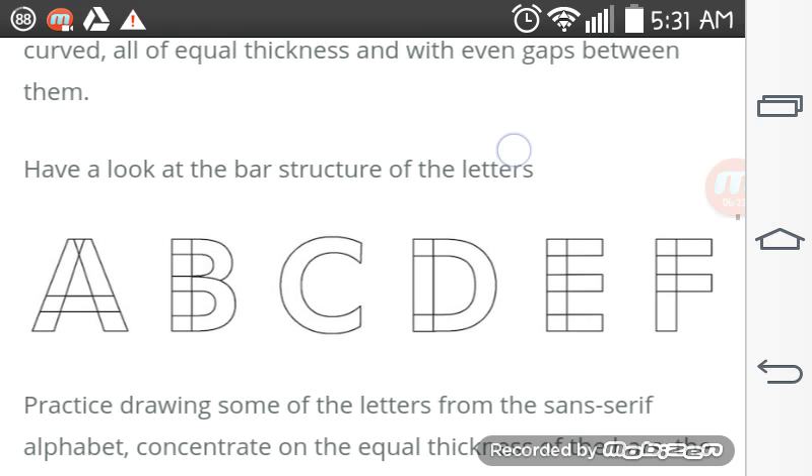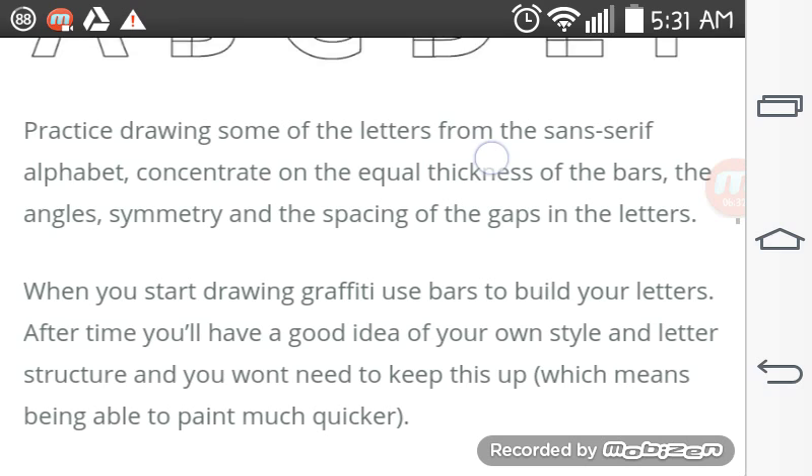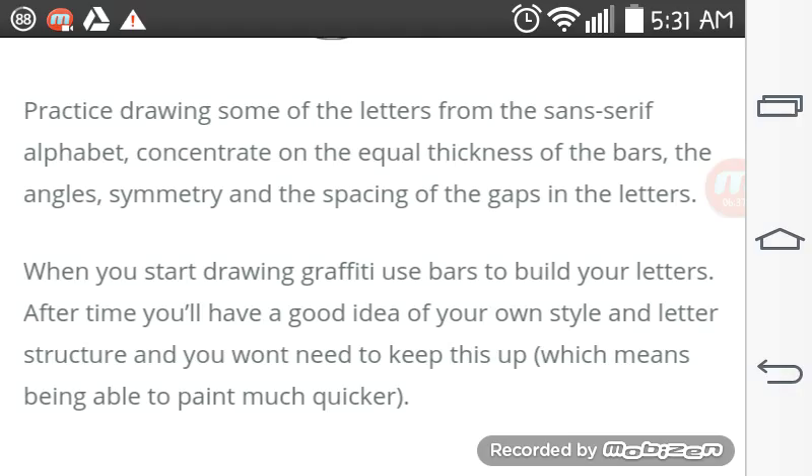Practice drawing some of the letters from the sans serif alphabet. Concentrate on the equal thickness of the bars, the angle, symmetry, and the spaces of the gaps in the letters. When you start drawing graffiti, use bars to build your letters. After time, you'll have a good idea of your own style and letter structure and won't need to keep this up, which means being able to paint much quicker.